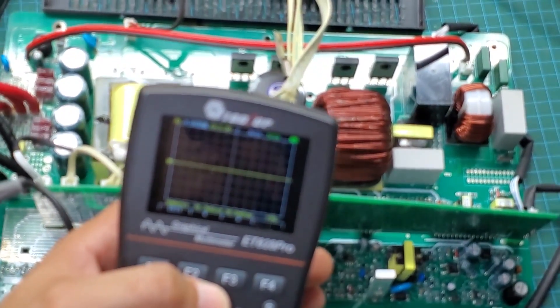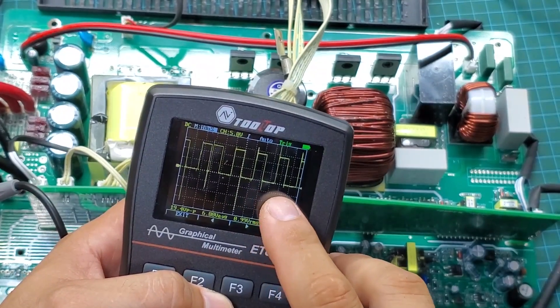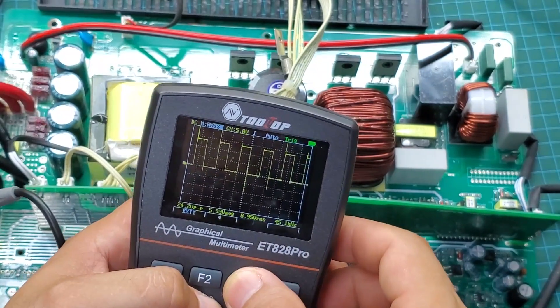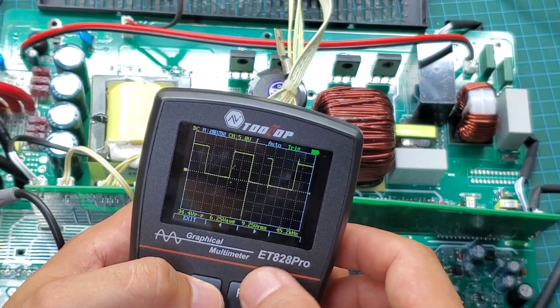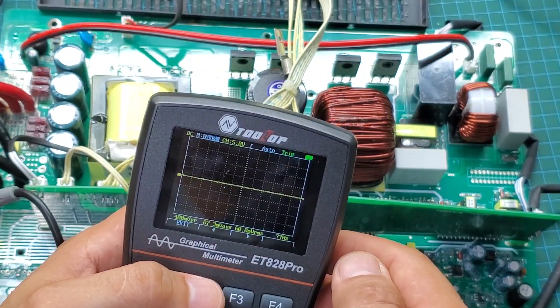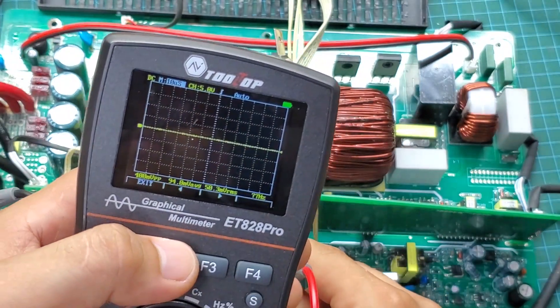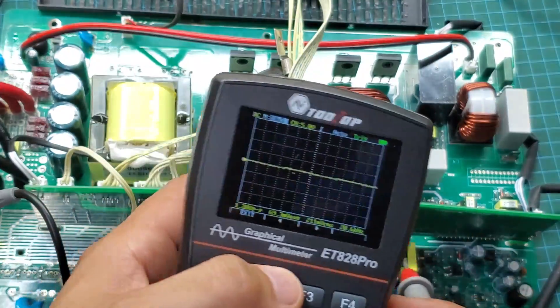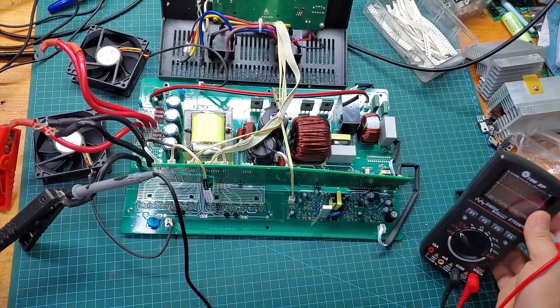Before installing the MOSFETs, I will check the MOSFET control signals. Since the signal is DC, I will select the first function on the multimeter. The black probe will be connected to GND and the red probe will be connected to the gate of the MOSFET. All control signals must have a VPP greater than 10 volts and a square waveform. The frequency should be 45 kHz. If these conditions are met, you can proceed with installing the MOSFETs.